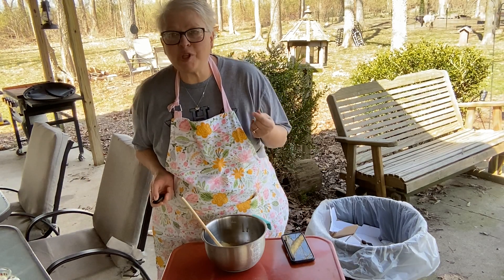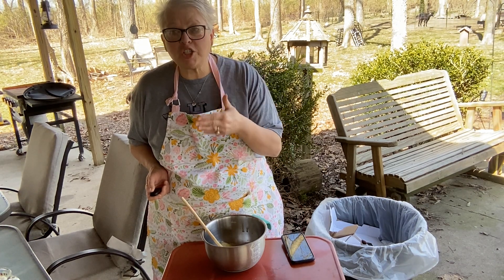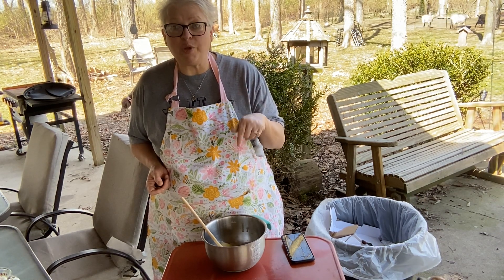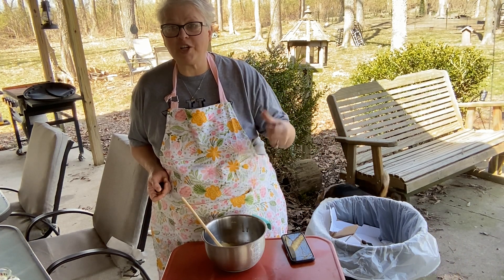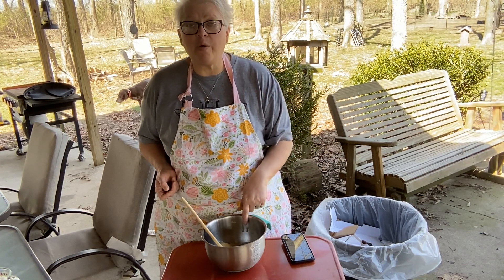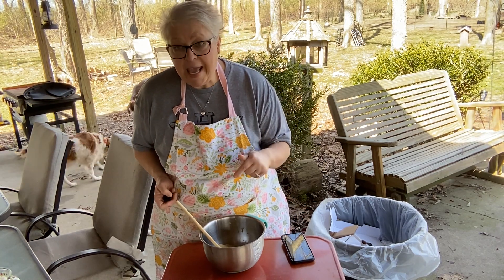Hey friends, we're doing something a little weird today — pie on the patio! There's a repairman here working on my furnace and AC unit, which is off my kitchen, so I brought the show outside. You'll be able to hear the goats and the turkeys carry on and see the dogs running around. Anyway, let's get on with this easy impossible pie — I'm taking shortcuts today since I've been so busy.